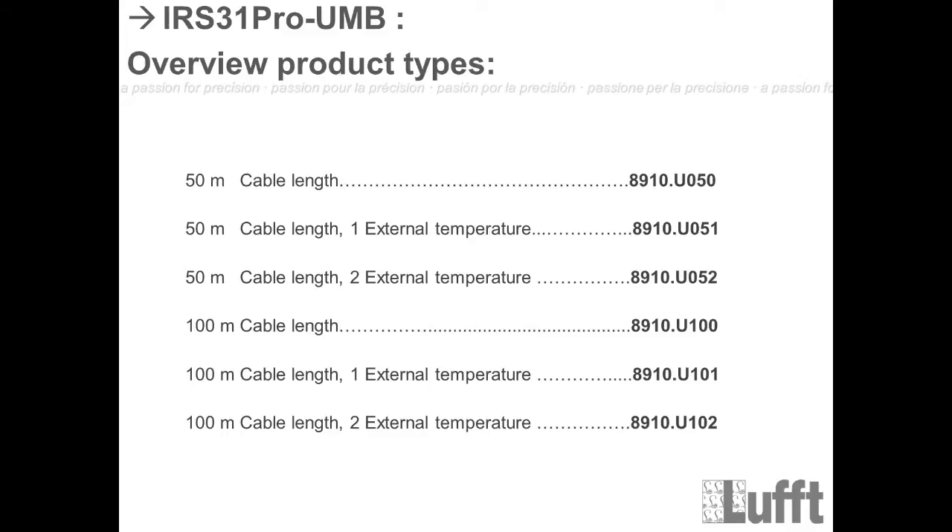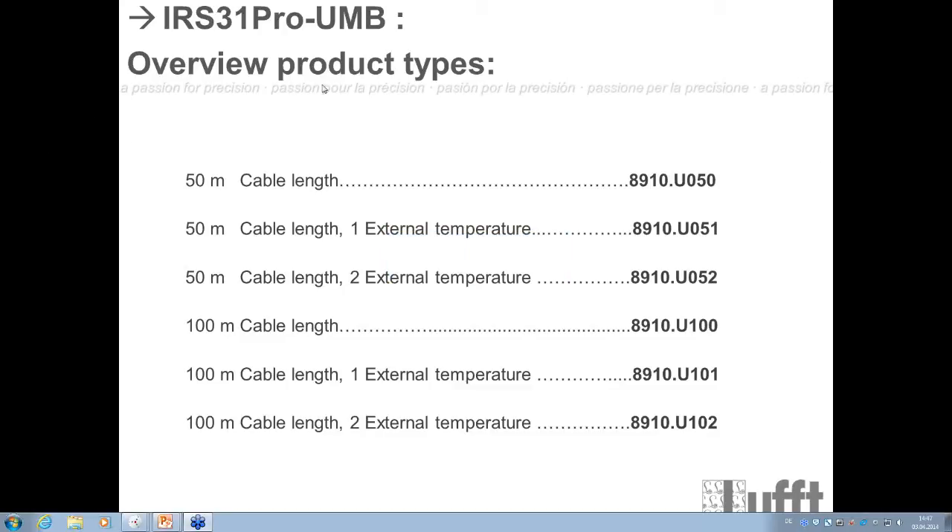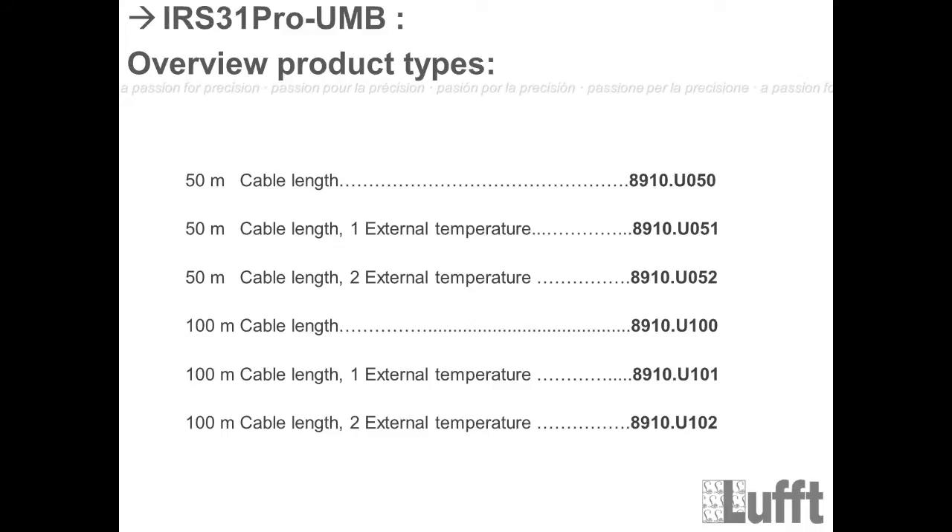There is a small overview of the different product versions of the IRS 31 Pro UMB — six versions total. The first difference is cable length: 50 meters or 100 meters. You can extend cables beyond 100 meters, but you must use a larger cable diameter — see the manual for how to calculate the required diameter. Then for each cable length, there are three versions: without external temperature sensors, with one external temperature sensor, and with two external temperature sensors.